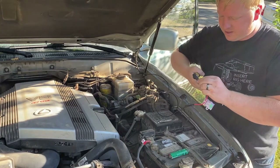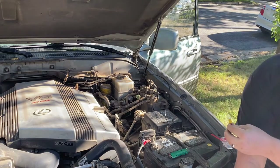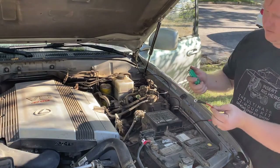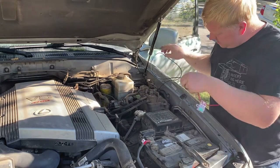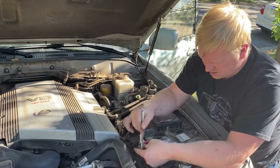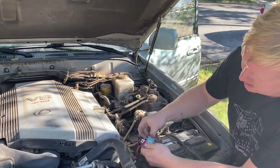I know somebody in the comments is going to say that's not how you do it — you use a crimper. Well, I don't know where my crimper is, so we're going to use channel locks to crimp this down. If you think I did it the wrong way, comment and tell me how you would have done it better. That's about as good as we're going to get — nice and crimpy. Then we'll follow that up with a little shrink wrap. Now we'll pop in our light fuse just like that and close her up.